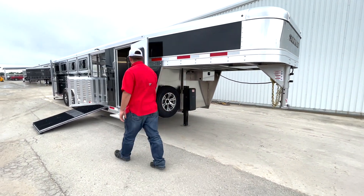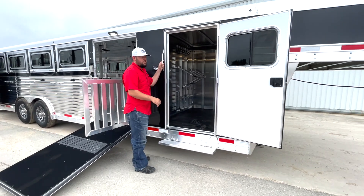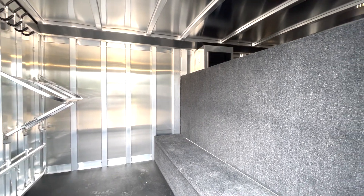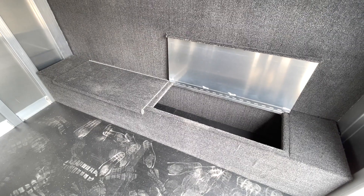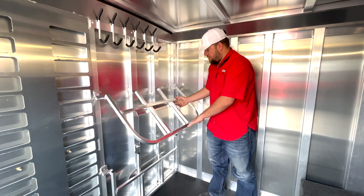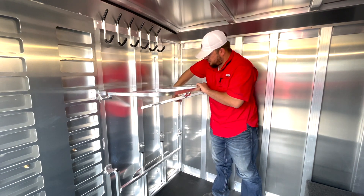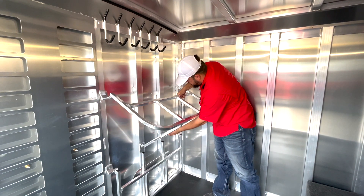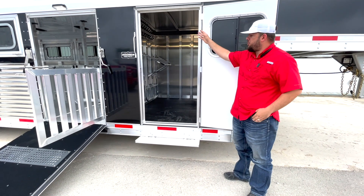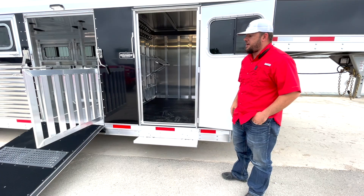We'll step right in here to the tack room. This will be a 26-foot long trailer, so that's going to be the floor length. Six foot of that's going to be here in the tack room. It'll come with a boot box on the drop wall, bucket holders on the bulkhead wall. Those aluminum bucket racks — there's going to be two sets of three — and those can fold down flush against the wall to get completely out of your way. You also have a set of hooks and a place to hang feeders.